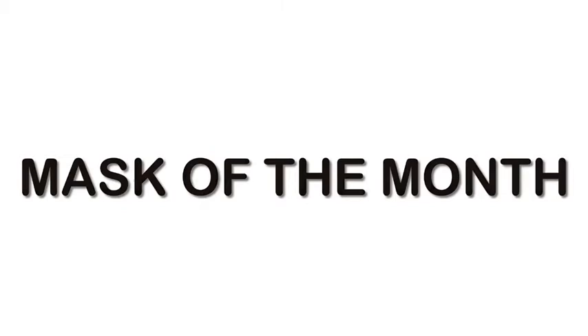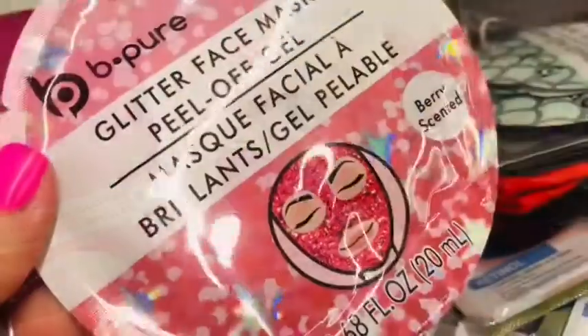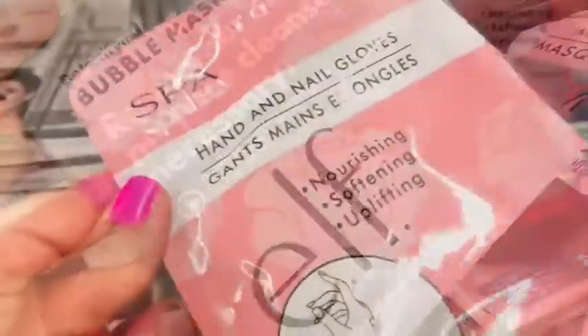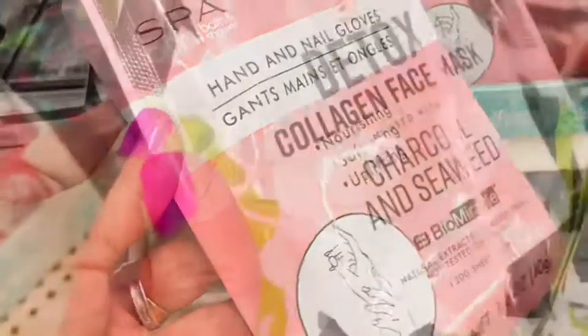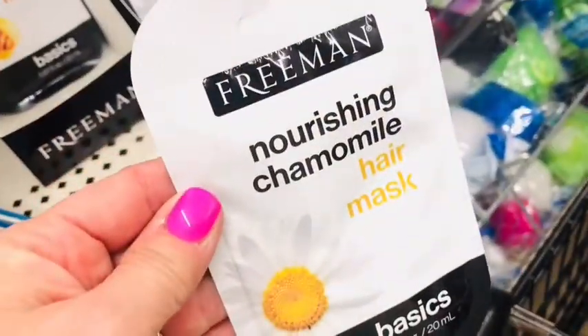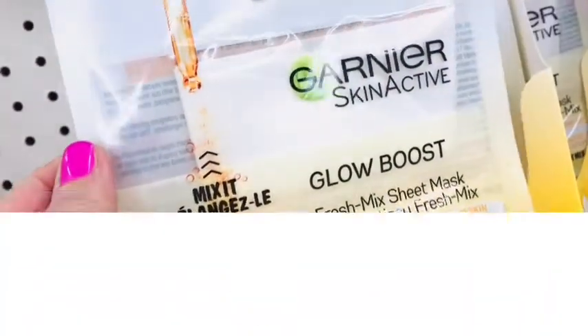I have this mask of the month gift basket planned for some members of my family. You can easily find 12 different kinds of masks at Dollar Tree and for just $12 put together a beautiful gift basket where they have one mask for each month of the year.